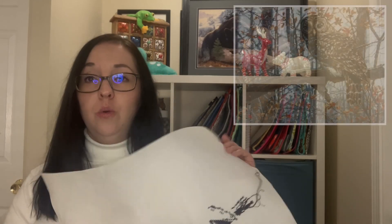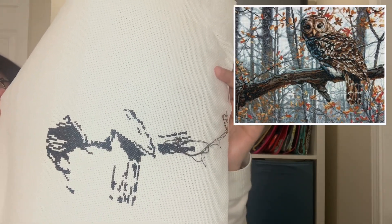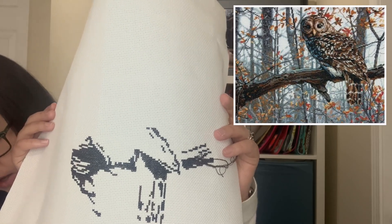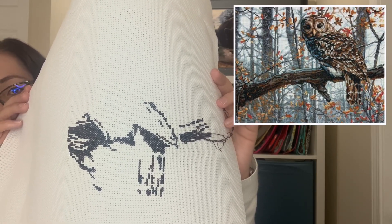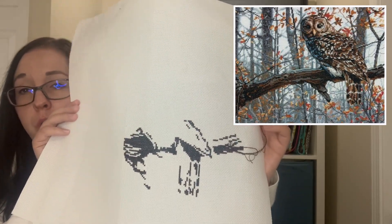This next one I started in November and actually forgot to include it in my last vlog because I'd already put it away. It's called Wise Owl — it's a regular Dimensions kit, not gold. Here's where I'm starting from. I started in the middle and I'm trying to go down to the bottom right-hand corner and then up through the owl's body. I'm using the kit fabric, which is a 14-count white Aida. I think I've put in about 2,000 stitches already. I'm using this one for Jessie Marie's 'I Will Always Love You' SAL — that's why I picked it to start.